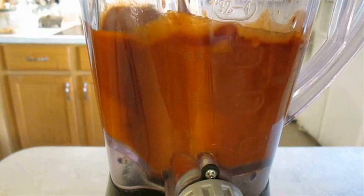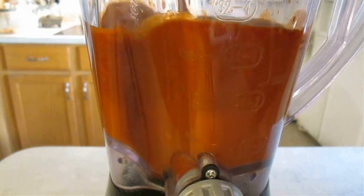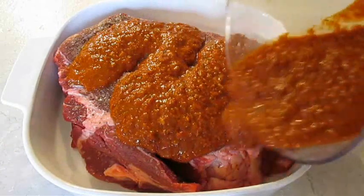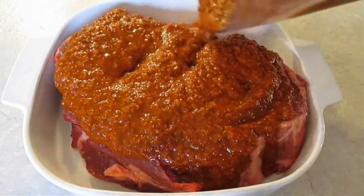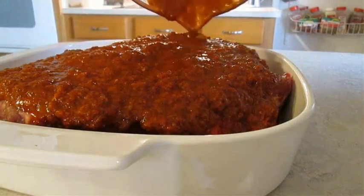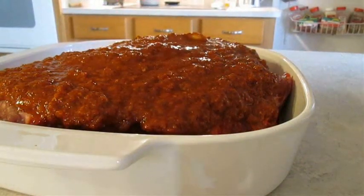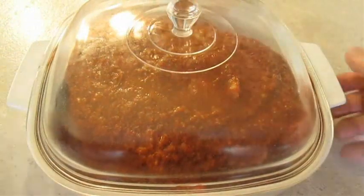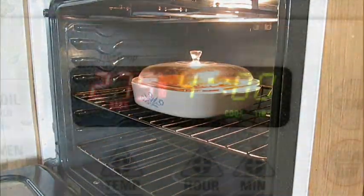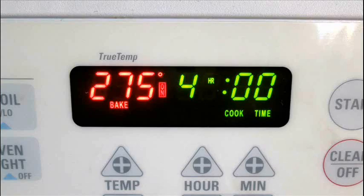Once you've blended all of these ingredients together, just cover the top of that beef chuck so it can marinate in this sauce for 24 hours. On a side note, it's a good idea to add some cheek meat or some oxtails if you want a gamier taste in your barbacoa. Once it's done marinating, take it straight to the oven and bake it at 275 degrees for 4 hours.